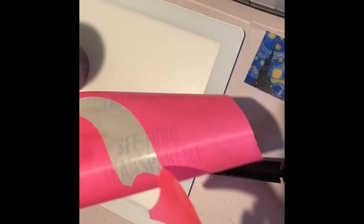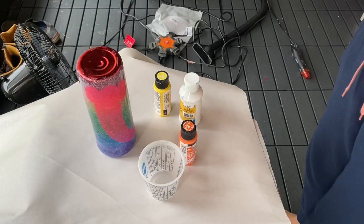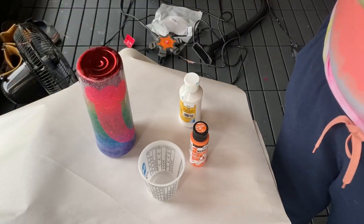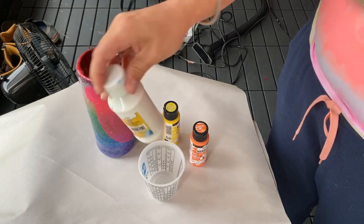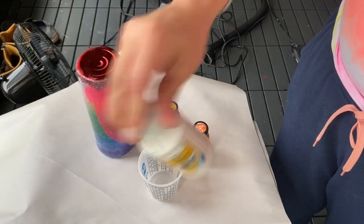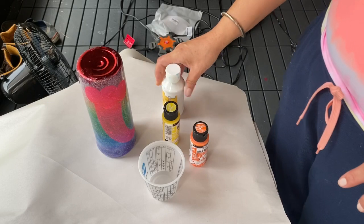I just made a stencil — this is the Magic Cover from the Dollar Tree. I have my paint now — this is a marbling paint from Folk Art, so it already has the pouring medium in it. That's my orange and my yellow. I bought this to try it, but honestly I think it's too expensive to do it that way, so unless you don't want to deal with pouring medium separately, I wouldn't suggest it. And then this is just a white paint from the Dollar Tree and I actually have pouring medium already mixed in it.